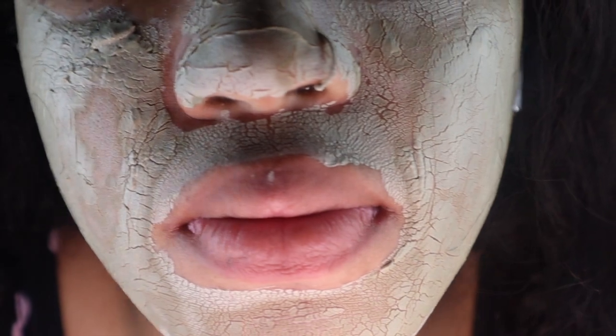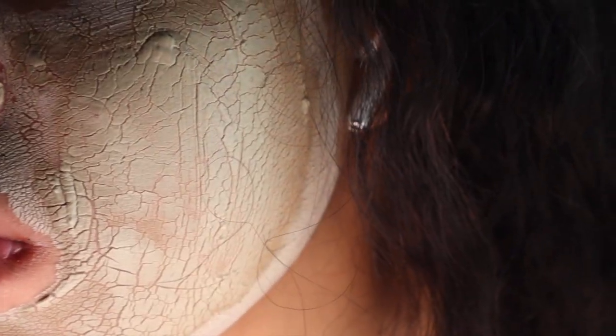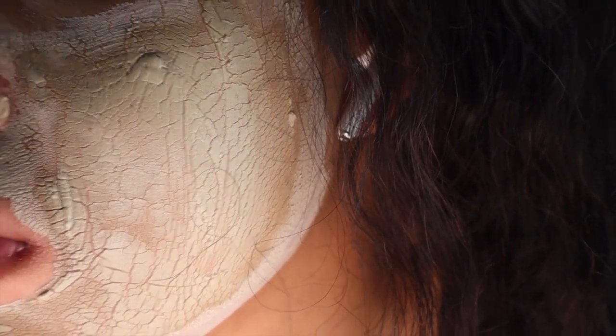Thank you VidaCap for sponsoring this part of the video. This is what my skin looks like 10 minutes after having the mask on — it is completely dry and my skin feels a little tight, which is definitely normal for a clay or mud mask. I'm going to rinse that off with some warm water. I actually like to use a facial cleanser after doing the mask because this is really good for pulling oils and dirt to the surface, and just rinsing off might not be enough — I don't want that dirt to stick on my face and cause a breakout.